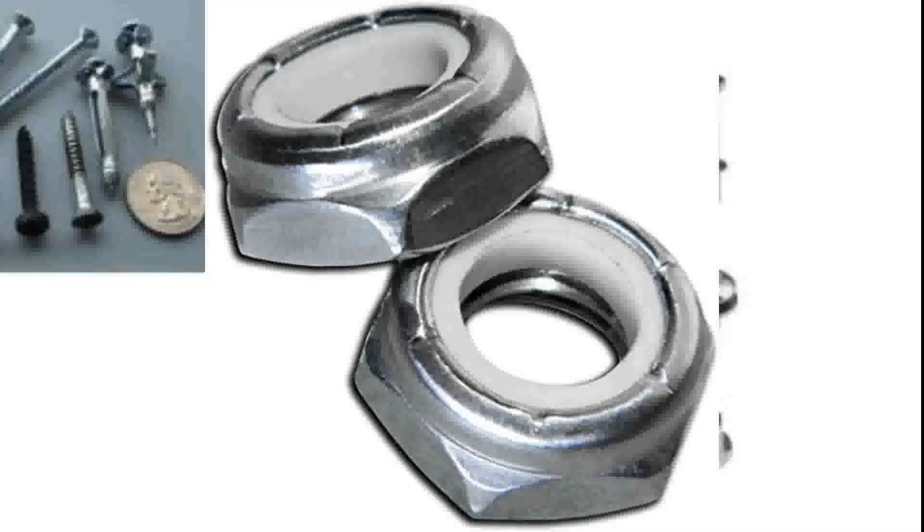Another type you're going to run into often in theater is called the lock nut or nylock nut. The nylocks have a ring of plastic nylon on the end — you'll see a slight round edge past the hex on a lock nut, and that is what houses that plastic disc. That plastic ring puts pressure on the bolt threads after it's been threaded through the nut to keep it from wiggling off. With a regular nut, if there are enough vibrations on the bolt, it can actually loosen the nut over time.